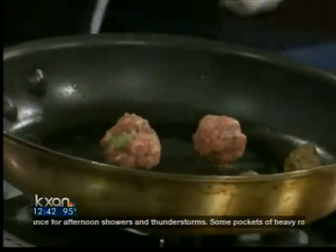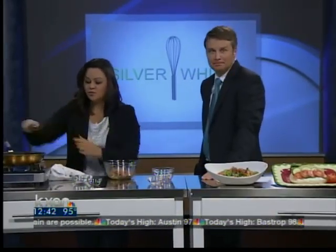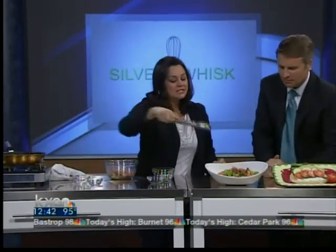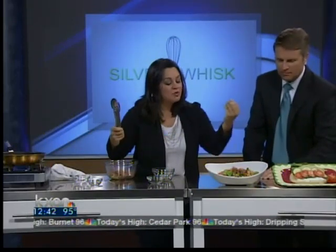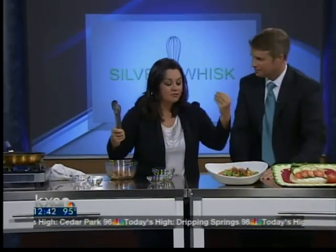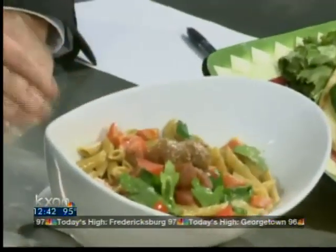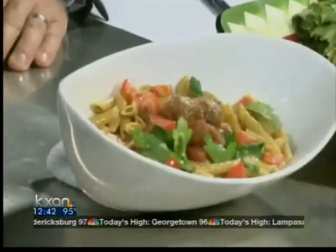I already started making some, so I'm going to show all the viewers and moms what you can do. First thing we have is a traditional pasta — this is penne. You can make your own sauce, or you can get a sauce if you're a busy mom. We put some fresh tomatoes, some fresh parsley, and there's the traditional way you would serve a meatball with pasta. Divine. Gorgeous.